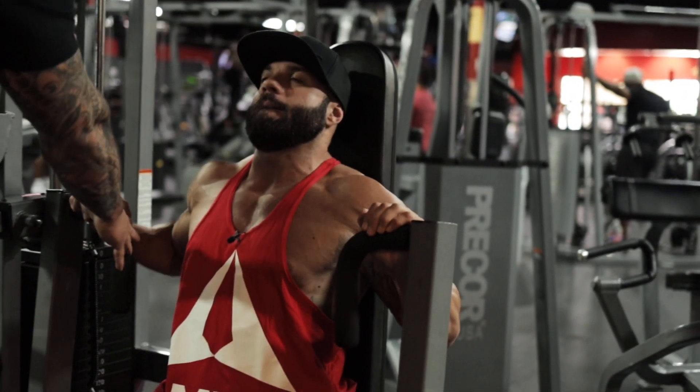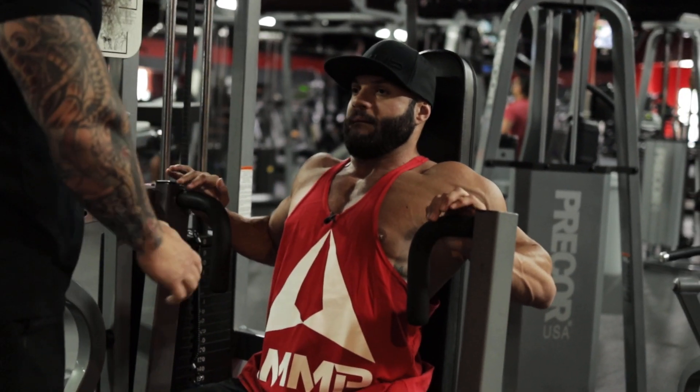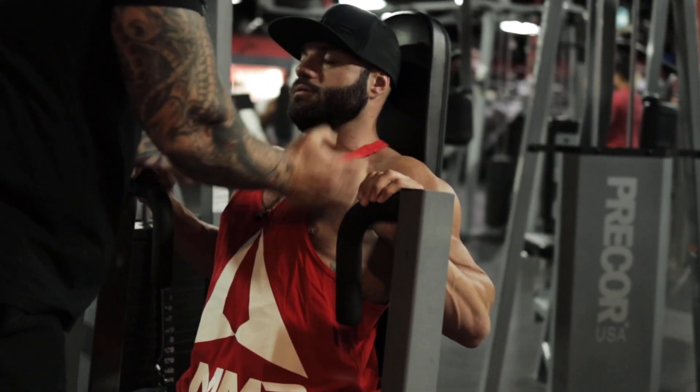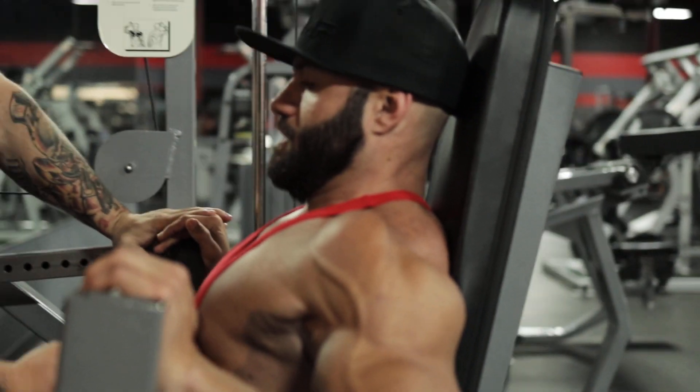Right now without even moving this weight, I just want you to drive into these handles but don't move it. Get set — drop those shoulders down, so we're pulling, chest is up nice, elbows up slightly right there.